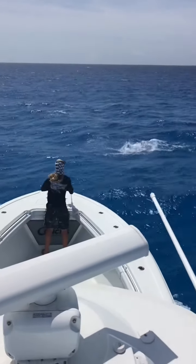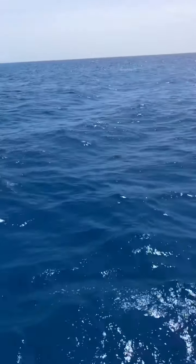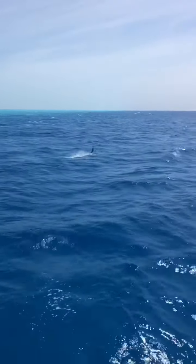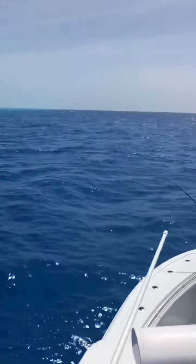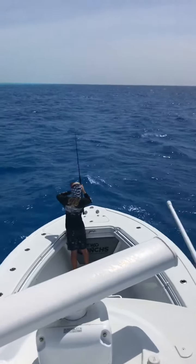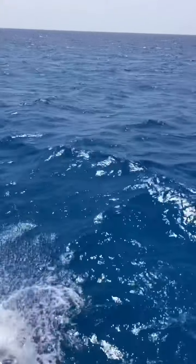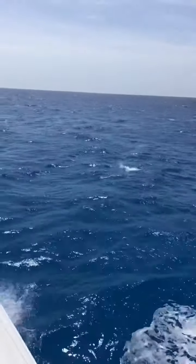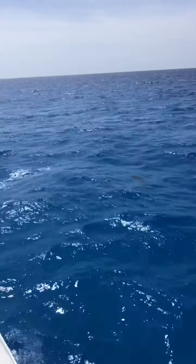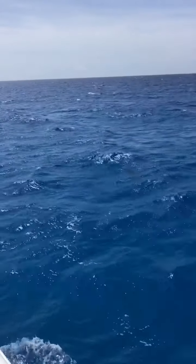There he goes, there he goes! There he goes, tail walking! Pretty fish JC! Yeah boy! Oh yeah! Good job JC!